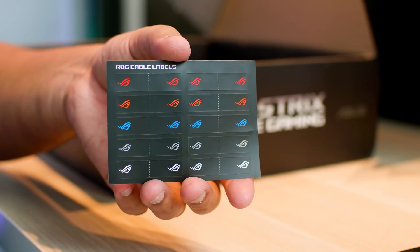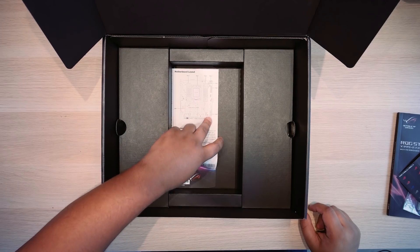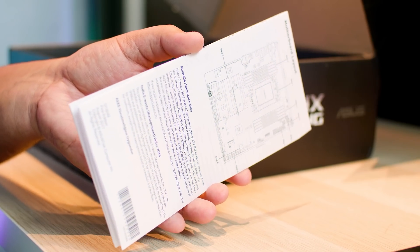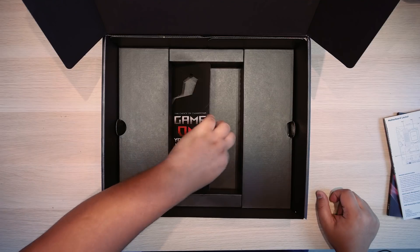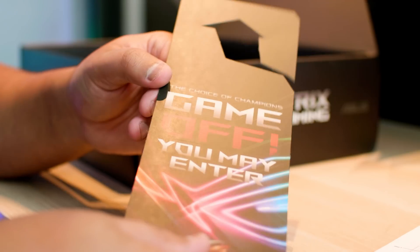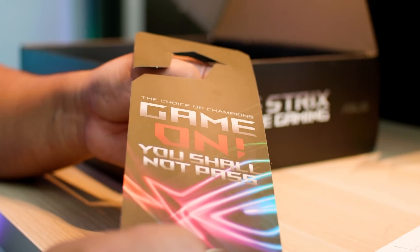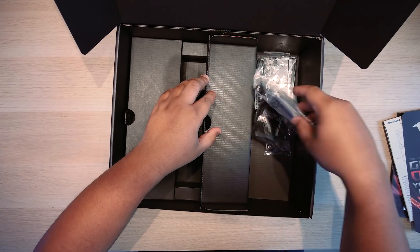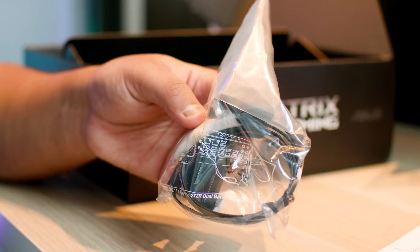ROG cable labels so you can label your cables. Next up is a motherboard layout card in case you need to reference what everything is. There's also a door hanger — you know, to tell your mum you're playing games on your Threadripper system. And this is an antenna for your wireless AC, which is built into the board — a nice feature.